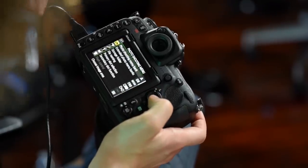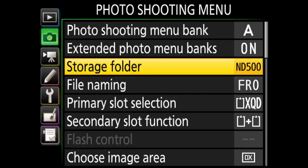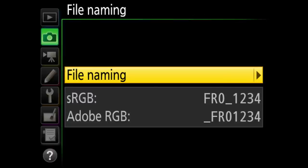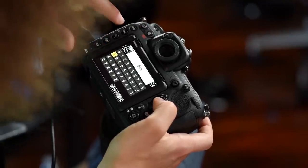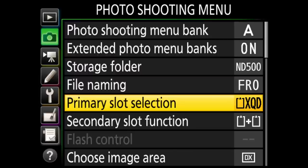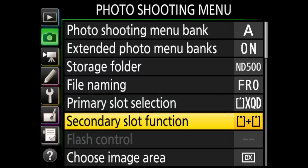Now we're in the photo shooting menu. Photo bank A I leave as is. Extended photo menu banks is on, which gives me more menus to select from. Storage folder I leave where it's at. File naming I switched to FRO — you can go in and change the file name if you want, and you can use the touchscreen to do that as well. Primary slot selection is set to XQD.